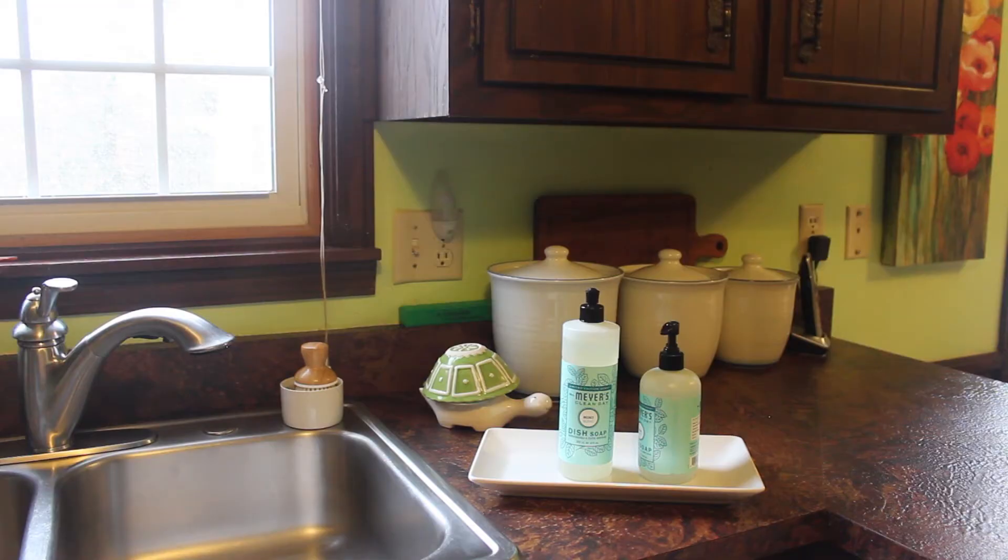Now there's nothing new on this side of the cabinet. I've still just got my little green and white turtle measuring cups, and they're perfect for spring so I didn't need to move those aside. And of course you see my Mrs. Meyer's dish soap and hand soap there. So there's nothing new on this counter.